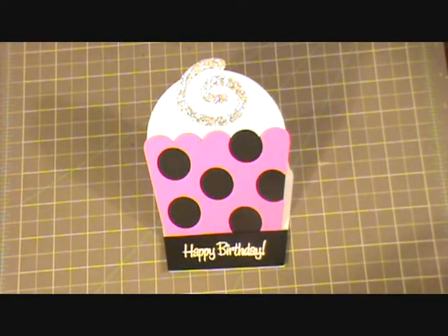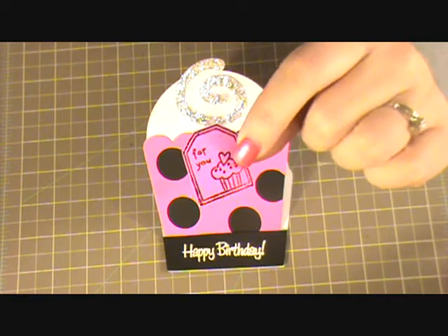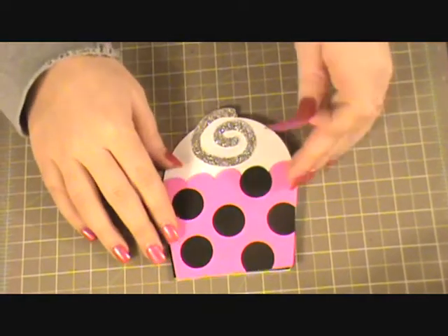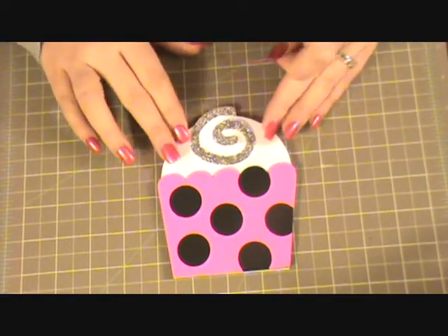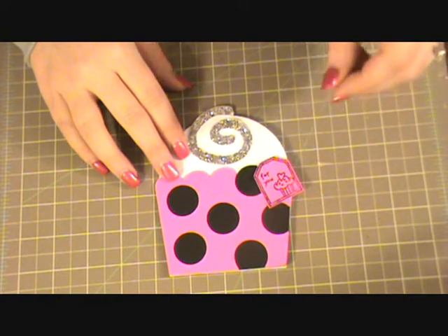I also heat embossed that in the hot pink and then heat embossed it in black. So I'm going to go ahead and lay my card back down flat and just adhere it right here onto my card.